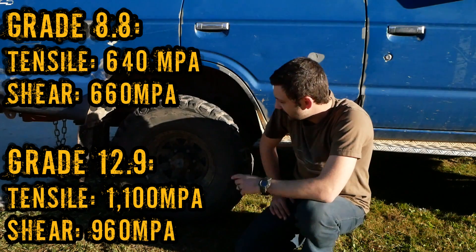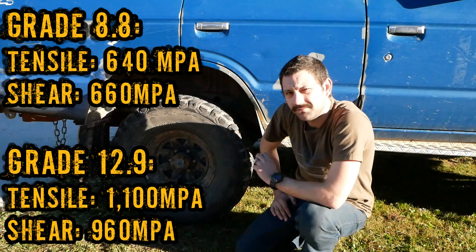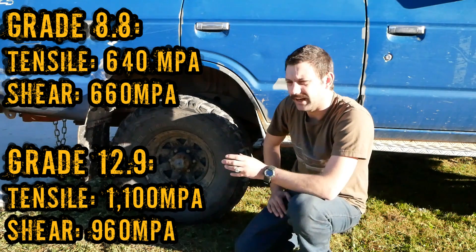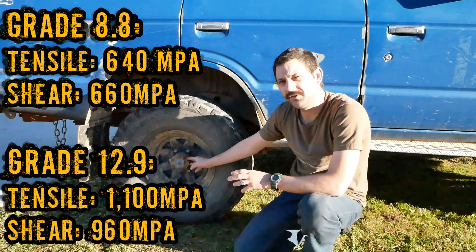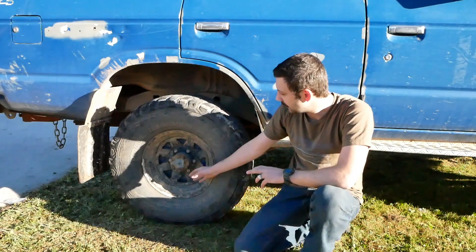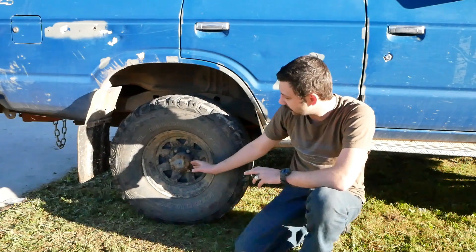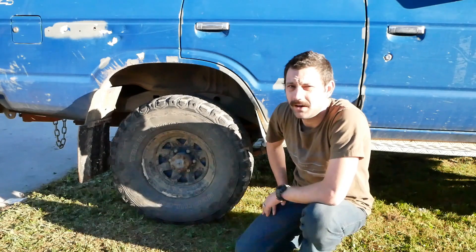What you need is a high shear bolt for these rear hubs. When I get to post I'll throw the actual numbers up, but these are significantly stronger than your factory studs — a lot stronger. I've done them up to the correct torque settings and I still have not yet had one wiggle loose.